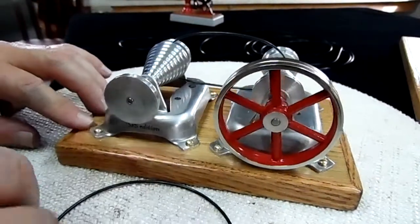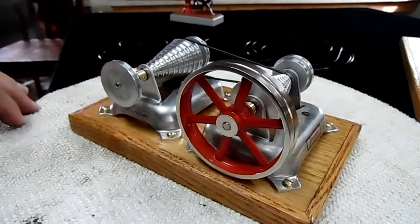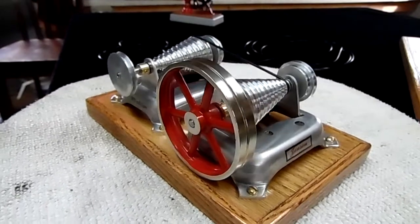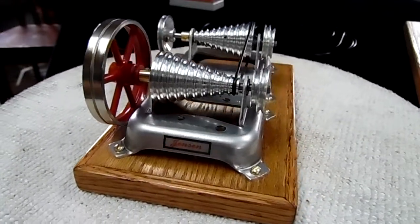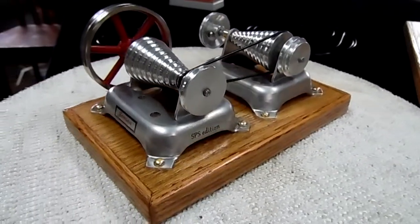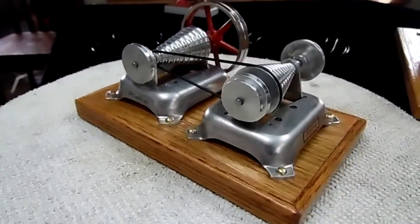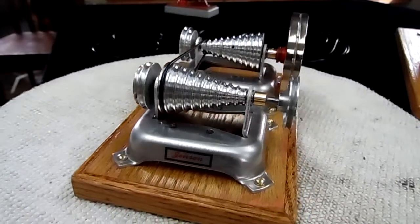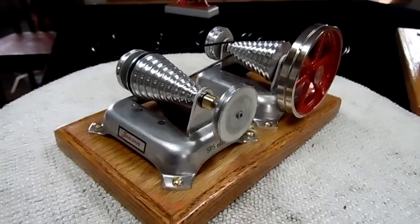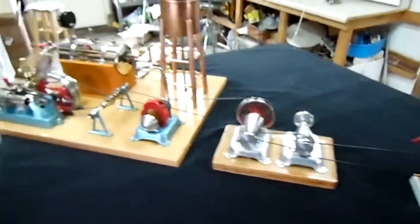All right. The base is on an oak plinth — actually a plywood plinth, banded in oak — and it's 5 by 8 inches. I'm going to hook it up to my steam plant here and put it in action. We're off and running — let's take a bit closer look. We have the steam plant here.